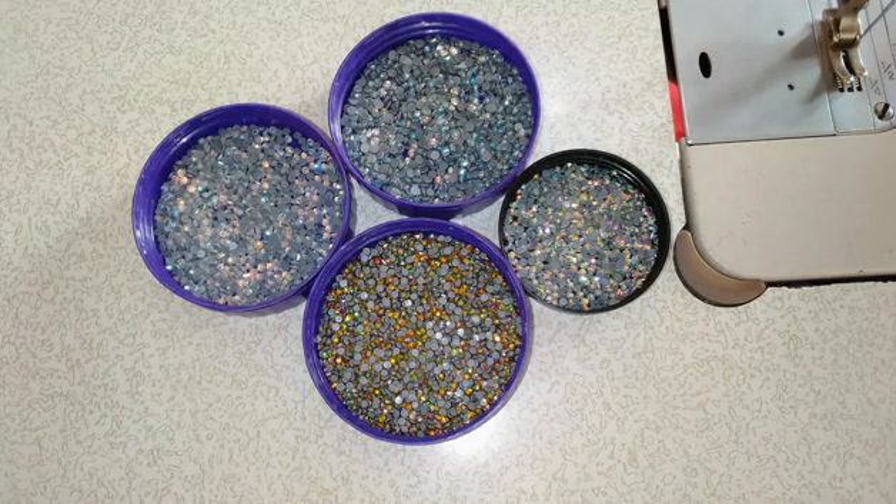The first thing you should know is that the smaller the stone, the longer the duration on your fabric. So it is more advisable to go for a smaller stone than a bigger stone. Let me show you different types of stone and how strong they are on fabric.